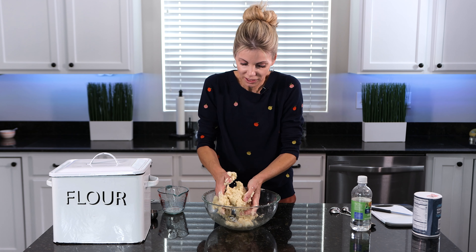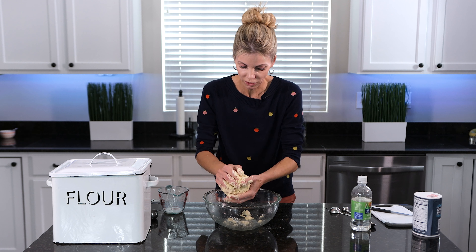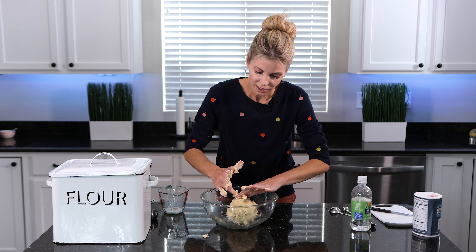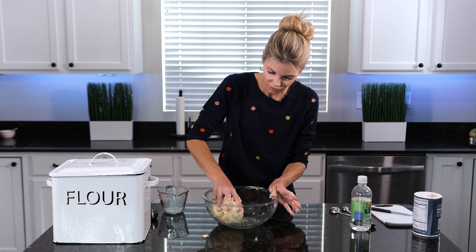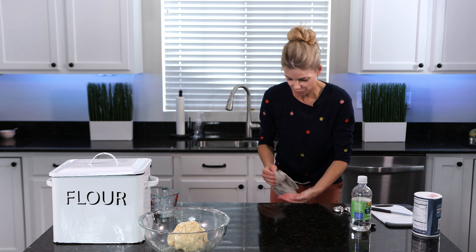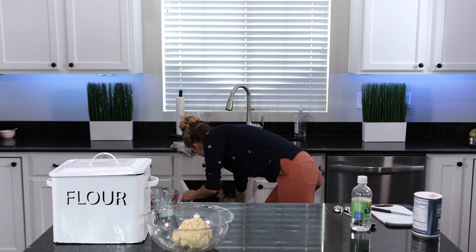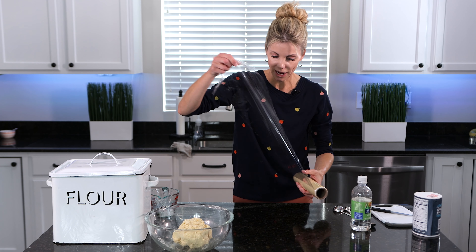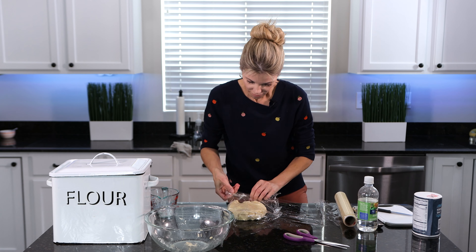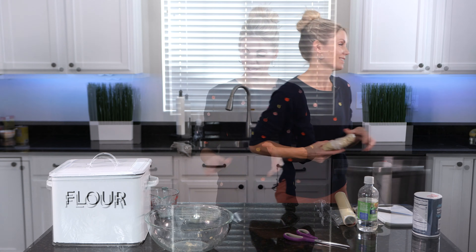Just as the dough is barely pulling together — it's plenty wet. I don't think I need any more milk. That is perfect. You want to be able to handle it and roll it out, and I don't want it any wetter than that. Now, the next step you should not skip is letting your pie crust rest for about 30 minutes in the refrigerator. I'm going to pull out some plastic wrap, flatten the dough out a little bit, and that is going to go in the fridge. While it rests, I'm going to make my apple pie filling.